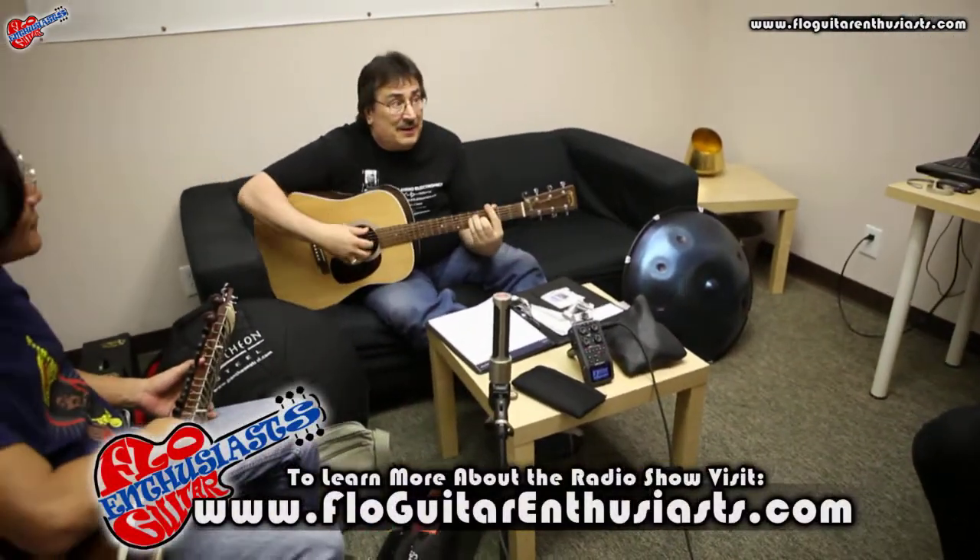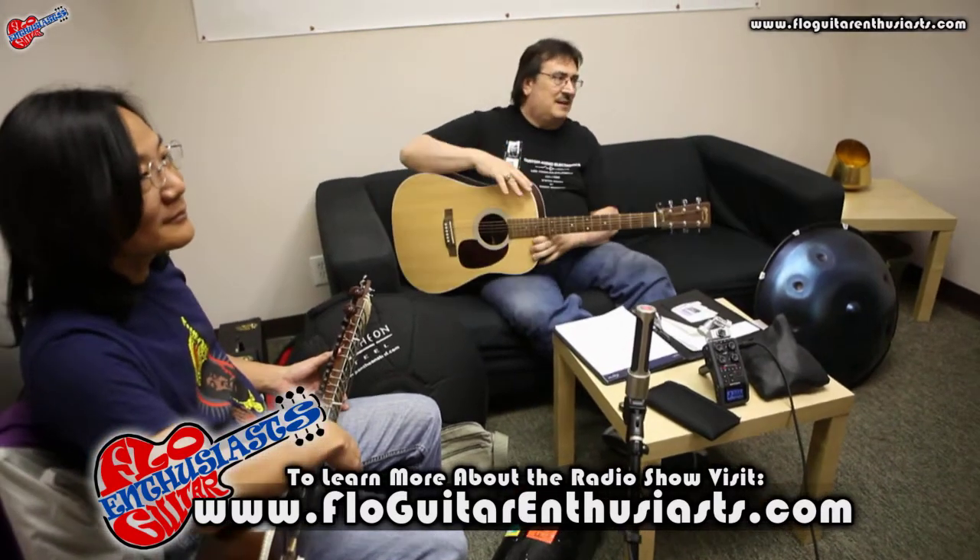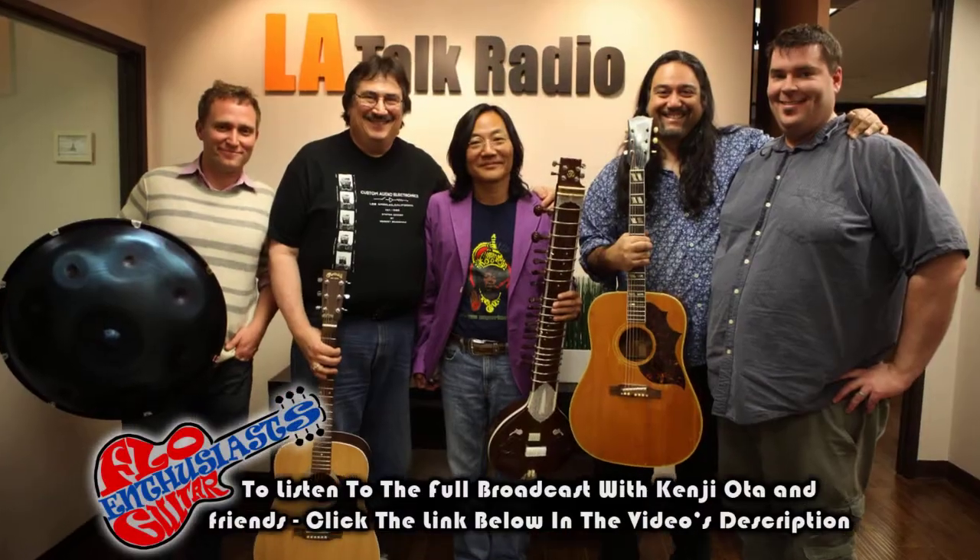And we'll just, everybody just, you know — and that's basically it. Real simple. Should be pretty good.